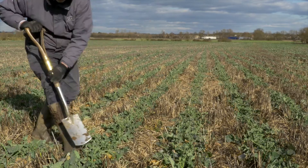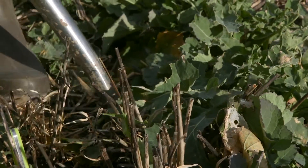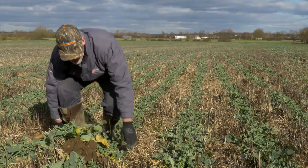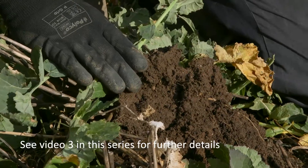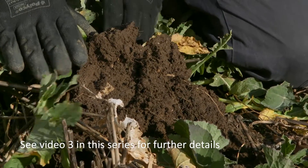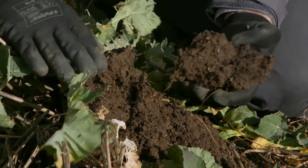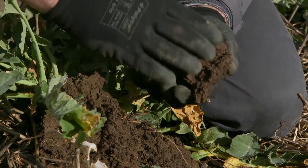Now with the oilseed rape, the micro-wing only running two to three inches deep, we're again maintaining our soil health. We've got a very similar soil structure to the one we've just previously seen in the shallow tilled soil. We've got lots of worm activity and this breeze-block-like construction taking place on the surface.